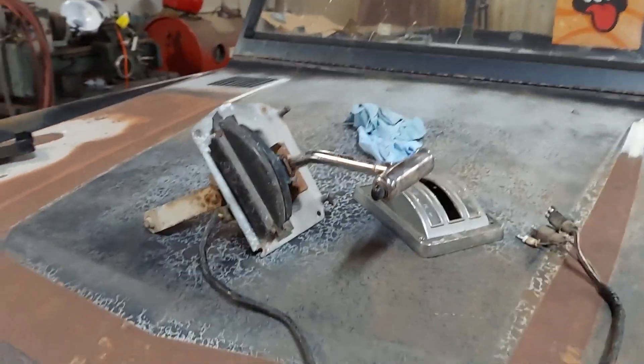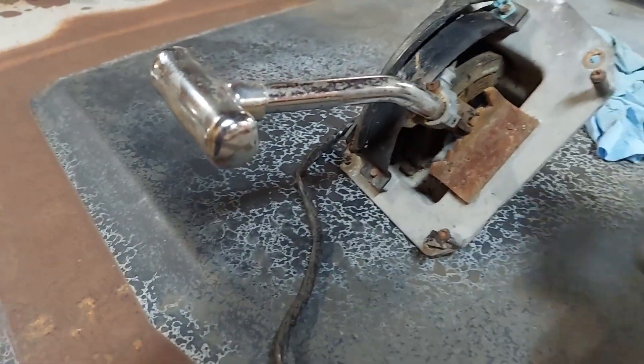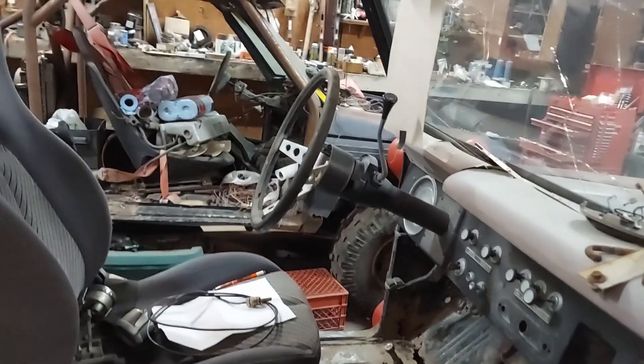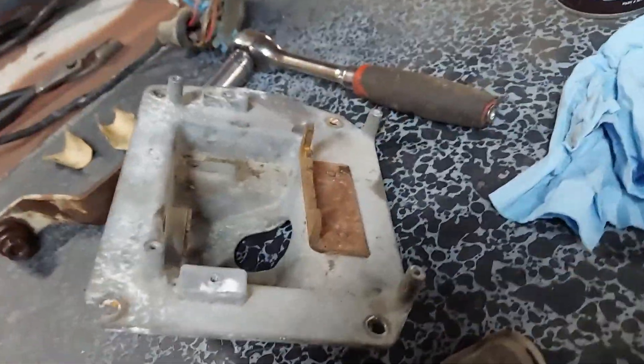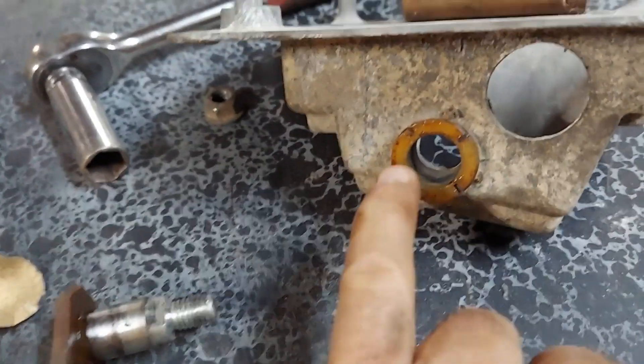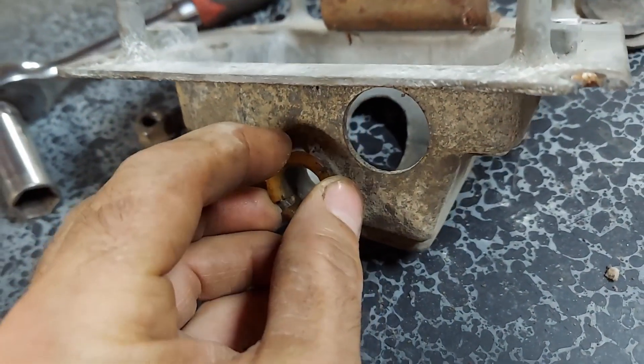I'm going to start out here with trying to get this swap meet shifter working. The T works, but it's very hard to get it to run through its stroke here. I did acquire this different cover for it, this busted up one — got this at the Iola, Wisconsin swap meet. The shaft had some rust on it, cleaned that up with some sandpaper. Getting in here with some sandpaper and cleaning out that bushing seemed to help most of all. The bushing's kind of hard and brittle, but I think it'll do.